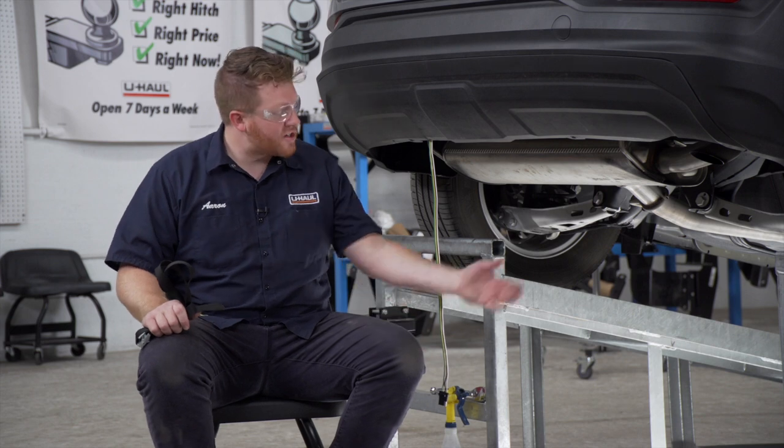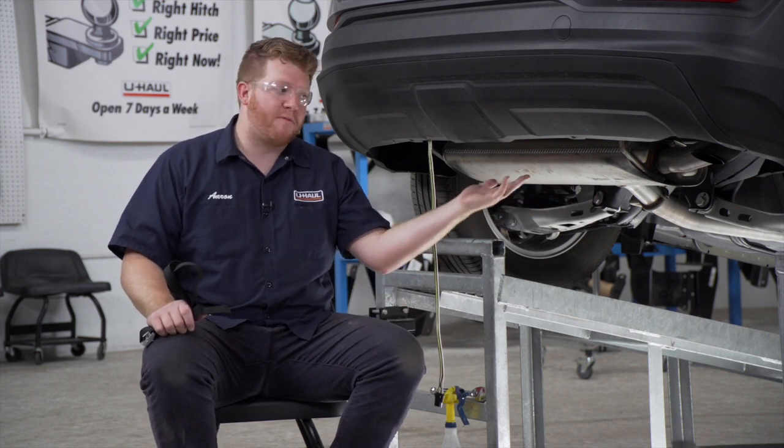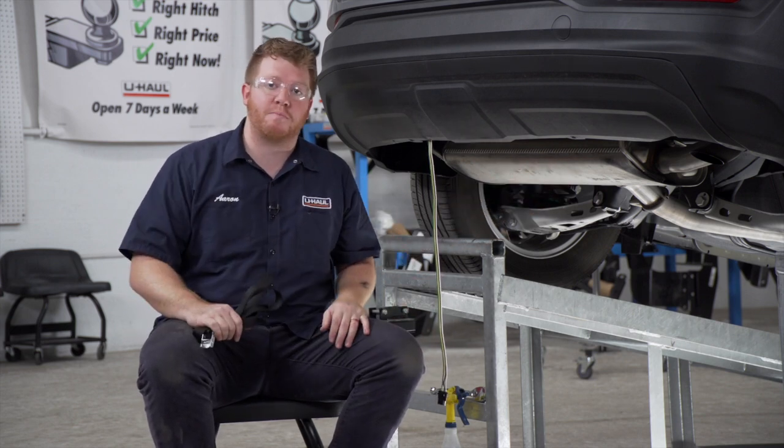We're going to start by prepping the underbody of our vehicle for our hitch. We're going to start by lowering our exhaust. Before we do that, we're going to support it with a support strap and bring it around this crossmember.